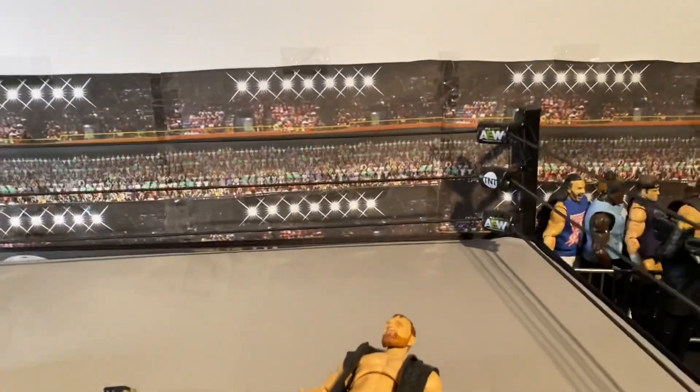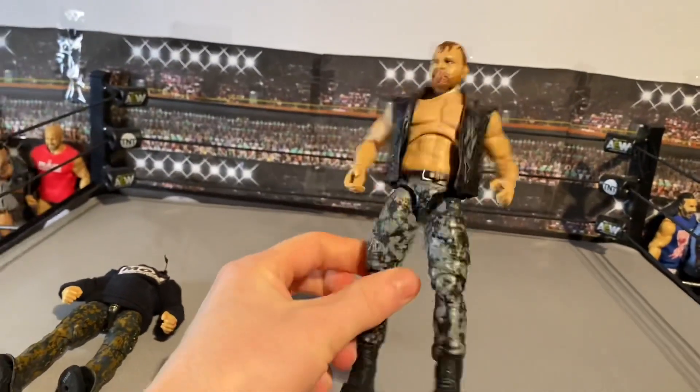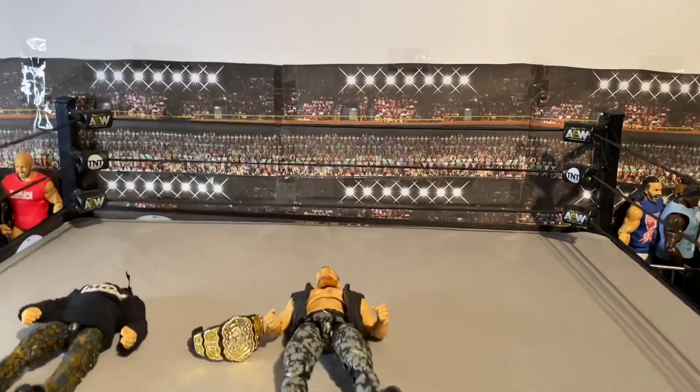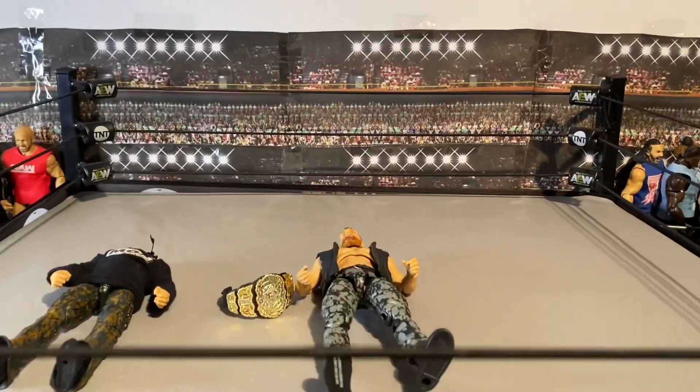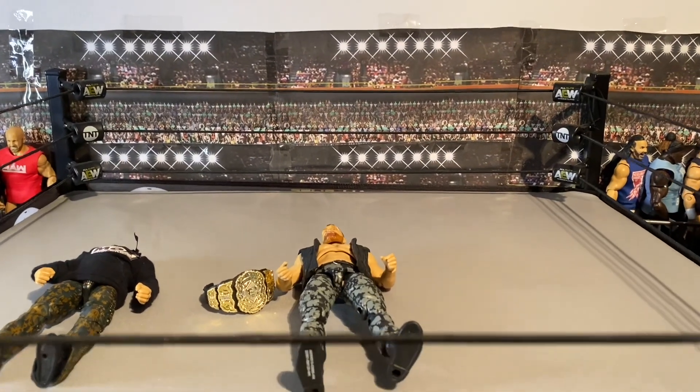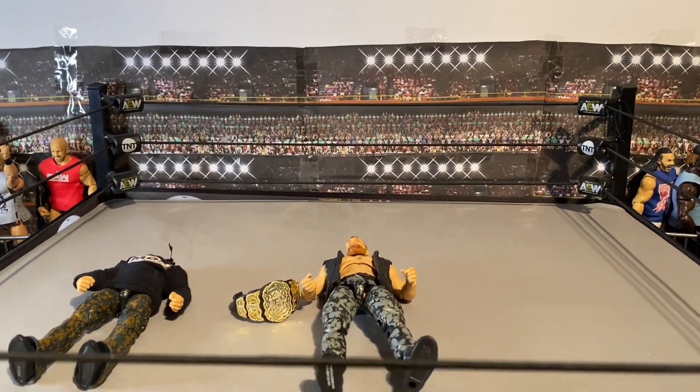Other than that, great figure all around if you just want to keep it as is. Awesome John Moxley — definitely a must-have. Let me know in the comments your favorite figure from this wave and all that good stuff. Please like the video if you enjoyed it, subscribe if you're not already, thanks for watching, bye for now.